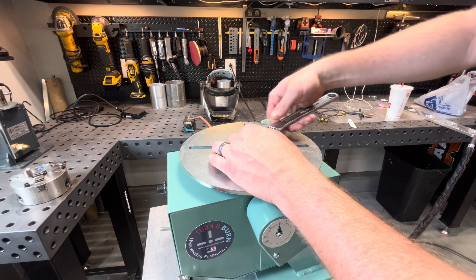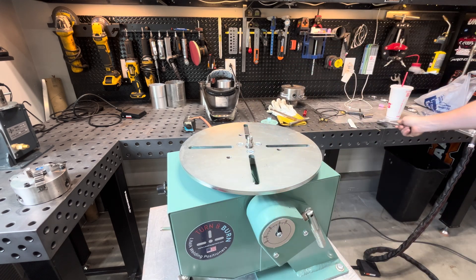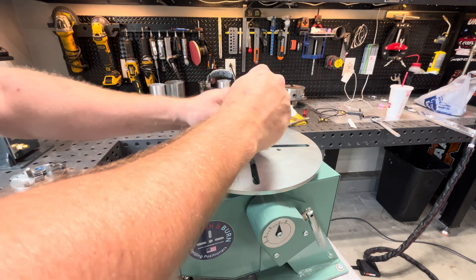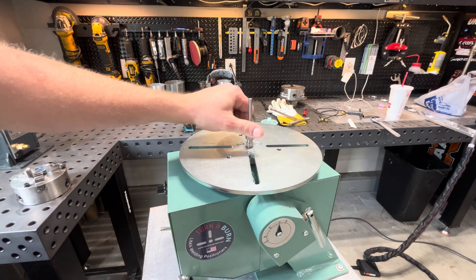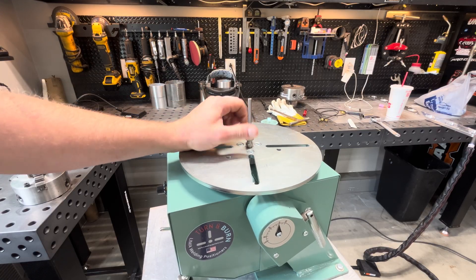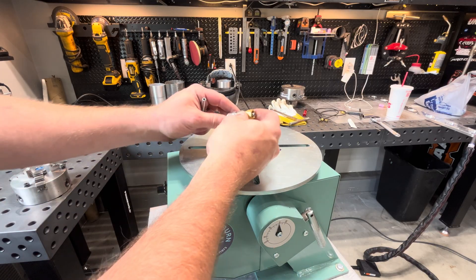I ended up taking the chuck off there just to make it a little easier — it comes right off. Basically this is going to go on there. We might come up with something to get it up a little bit higher. Need to come up with a quick connect here.